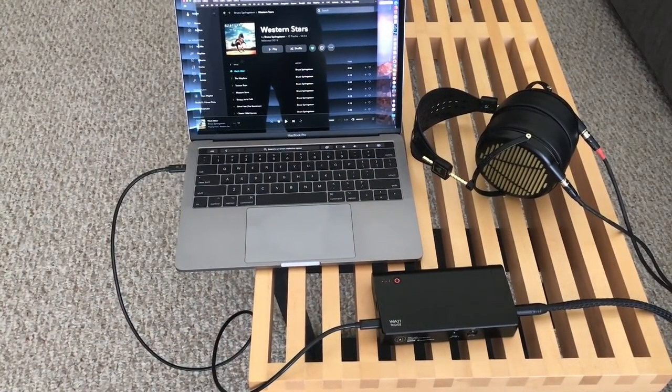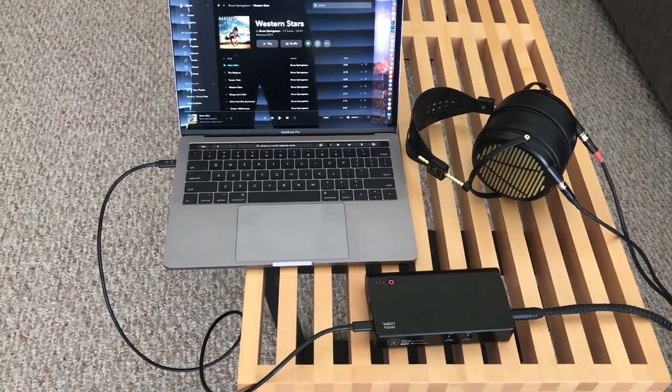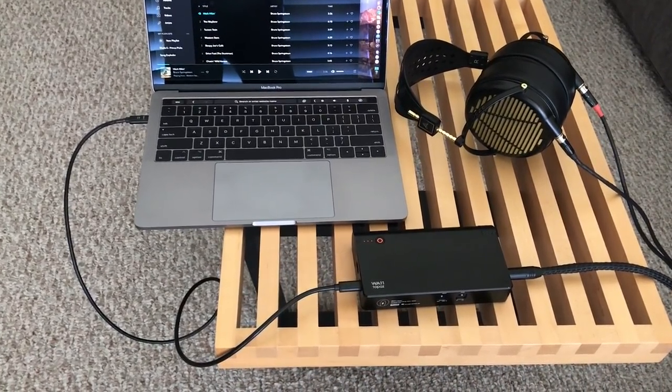This retails for about $1,399, which is less expensive than the prior tube model, the WA8 Eclipse. The unit is pretty unique in the marketplace in that it's a fully balanced topology internally, and it's also quite powerful — it can output up to 1.2 watts.